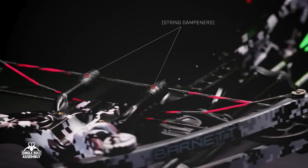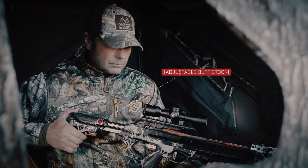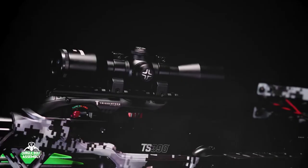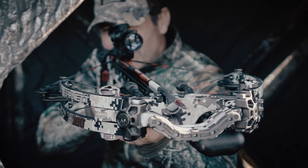An adjustable buttstock allows hunters to customize the TS 390 to suit their needs, and a 4x32 illuminated scope helps to locate the target in any conditions.